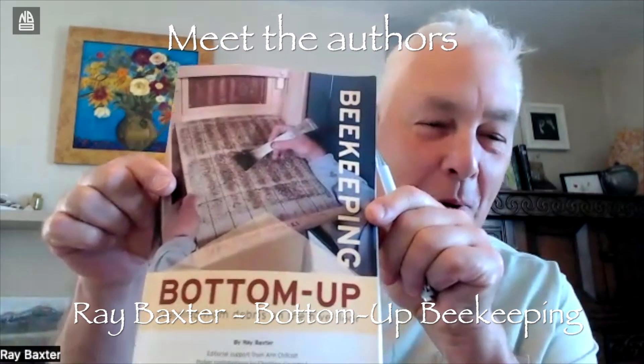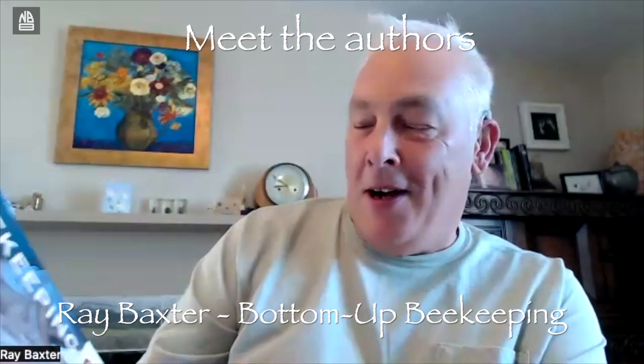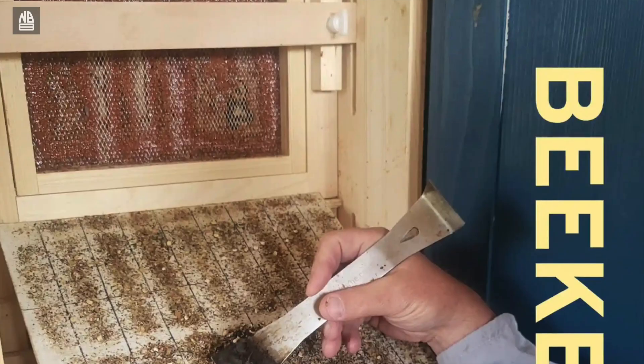Guys, I'm Ray Baxter, the author of Bottom Up Beekeeping, and I've been asked to give an interview by Northern Bee Books about the process of writing this book.